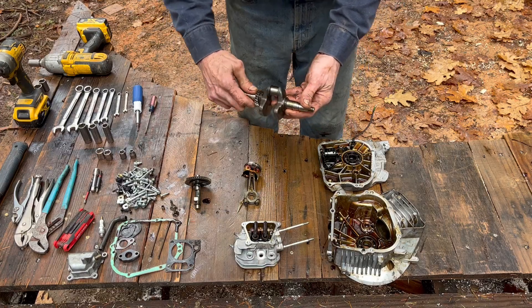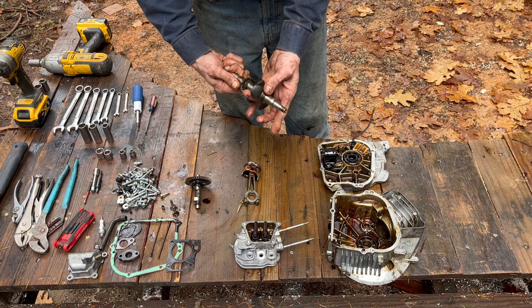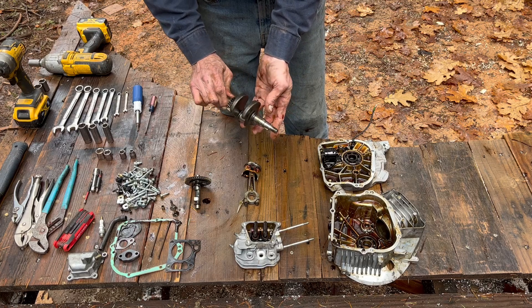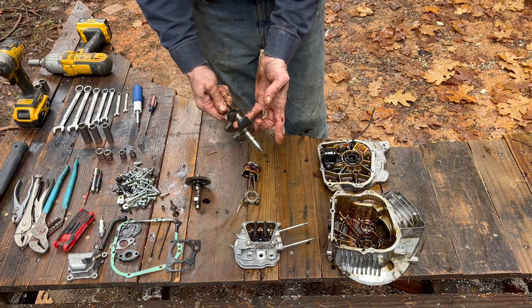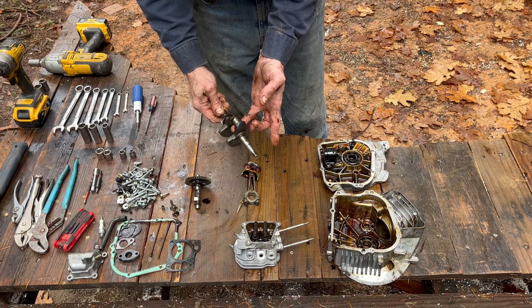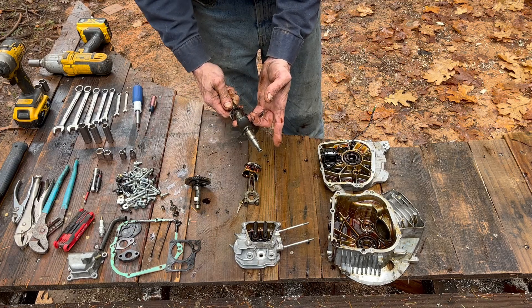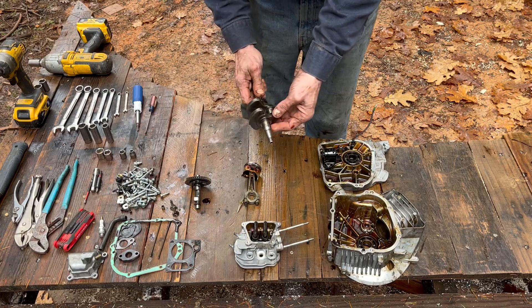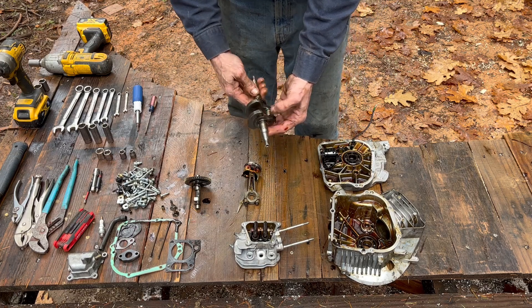The crankshaft — no appreciable wear here at all. I can feel just a tiny amount right there on the back side of that rod journal, but given the cost of these things, I probably wouldn't put it back in a motor. Though I don't think you'd have a problem if you did.